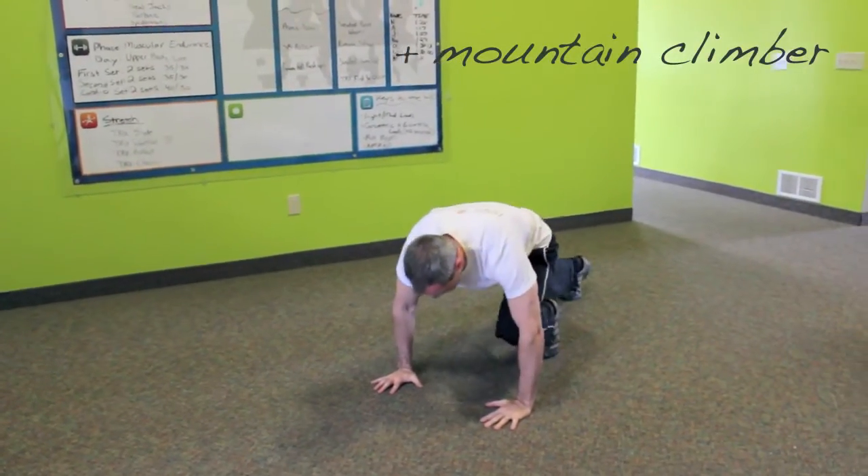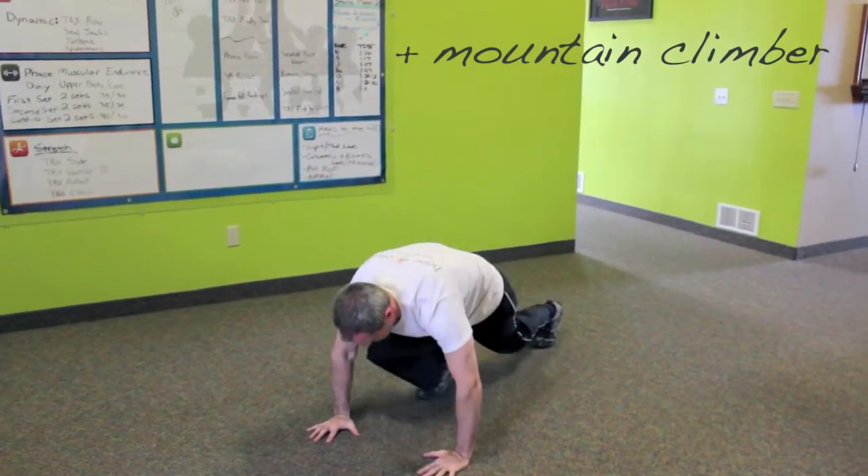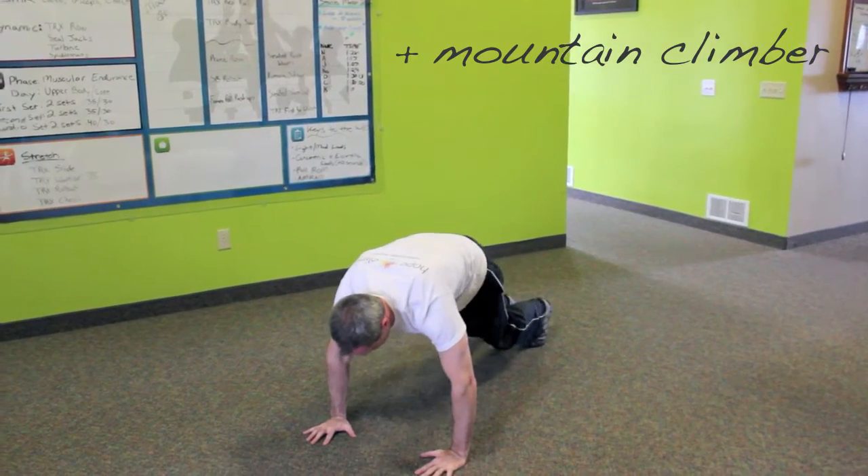For mountain climber, the goal is to keep your feet moving quickly. Watch Dr. Brad as he alternates his feet.